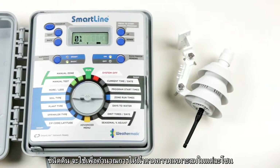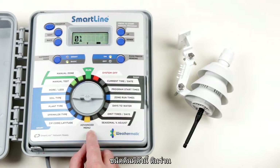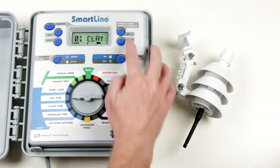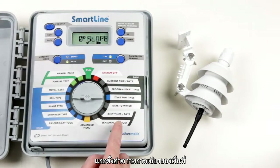Soil type is used to determine the length of runtime in each zone before pausing watering for a calculated period, allowing the water to soak into the soil. It is set by entering the soil type and the degree of slope. The soil types available are loam, clay, or sandy. For a flat surface, set the slope to zero degrees.